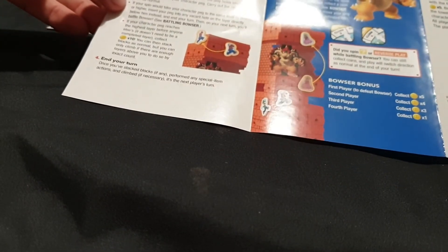We have the spinner which requires some assembly. So we have Luigi, Mario, Toad, and Peach — all with weird little pegs to go in the side of the blocks. Then we have the spinner components, so let's stick that in there and that in there. Looks like it spins.